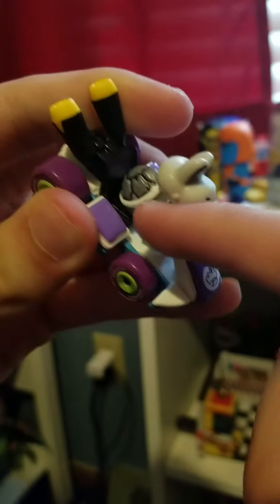I have to applaud Hot Wheels for this one right here. As for Dry Bones, he's one of my mains in Mario Kart, so I knew I had to get this one when I saw it. Let's go ahead and get right into it — and there's Dry Bones. Very nice detail, kind of surprising detail for a Hot Wheels.